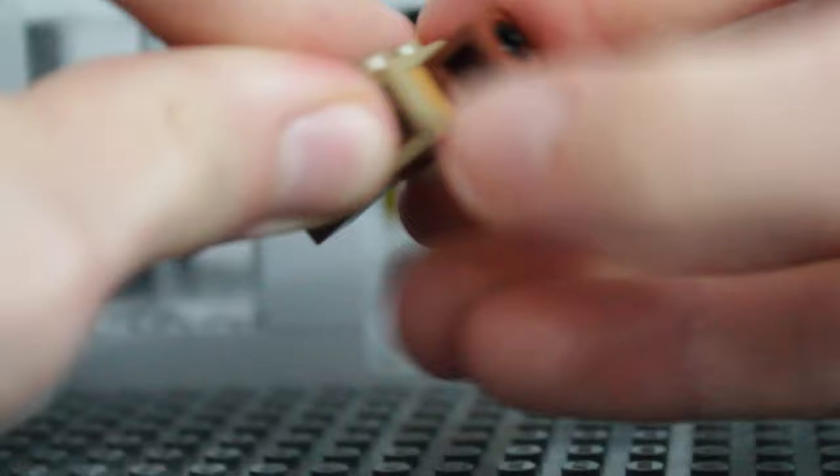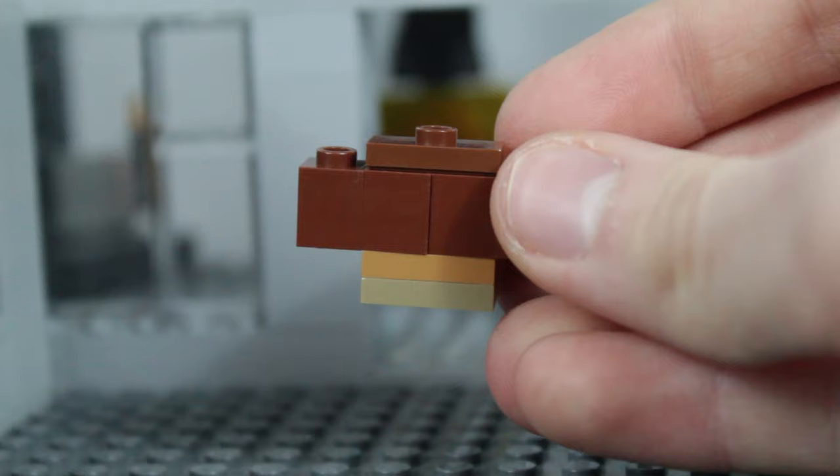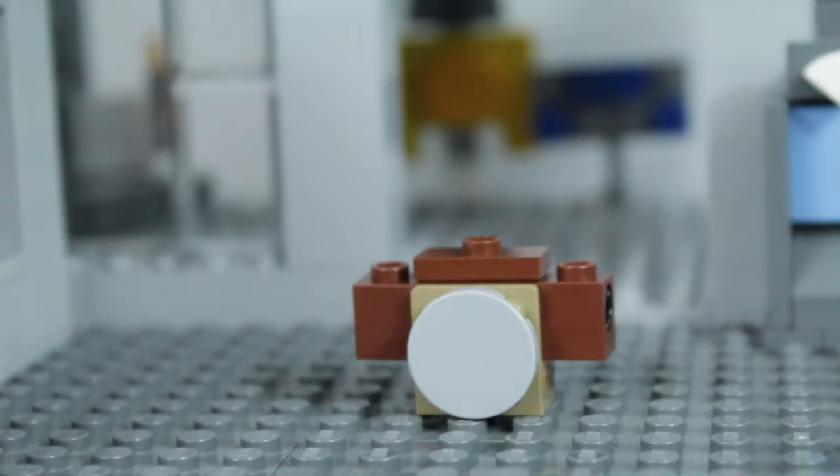You should have something like this, and if we turn it around, it looks just like that. Now we're going to take our 2x2 round tile in light gray and put it on the front of that bracket so our monkey has a little belly. Now we've got the main torso part done, so we're going to go ahead and build the arms.